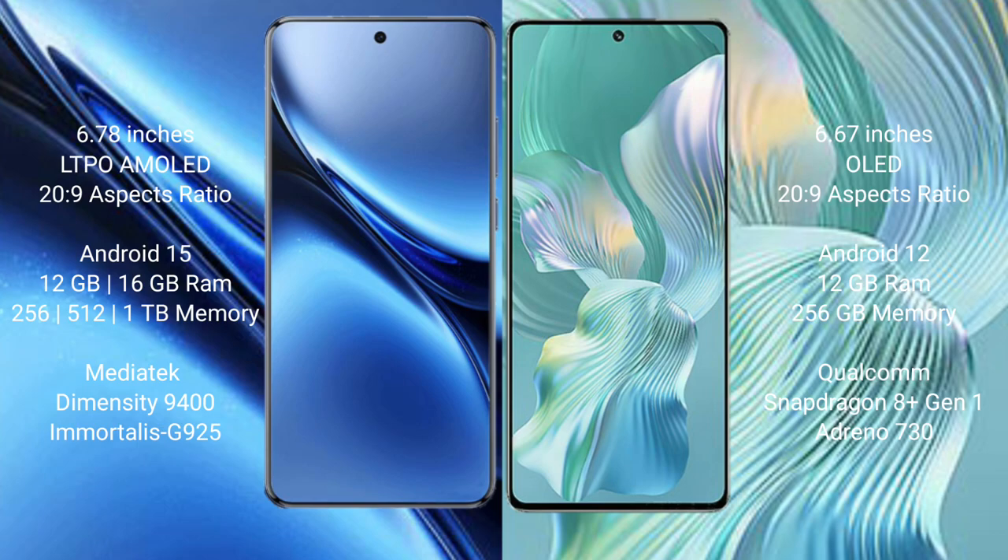The Vivo X200 Pro runs on Android 15, while the Honor 80 Pro Flat runs on Android 12. The Vivo X200 Pro comes with 12GB or 16GB RAM, and 256GB or 512GB internal storage.